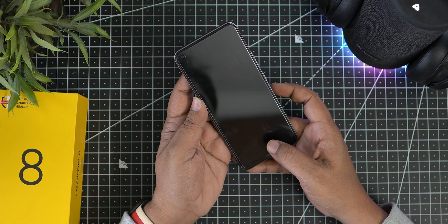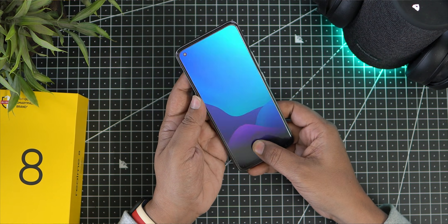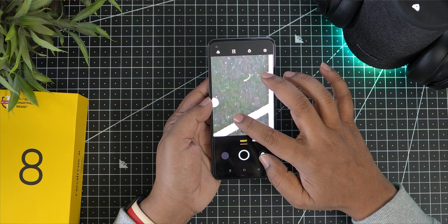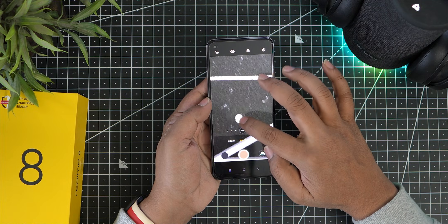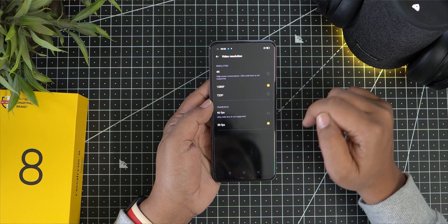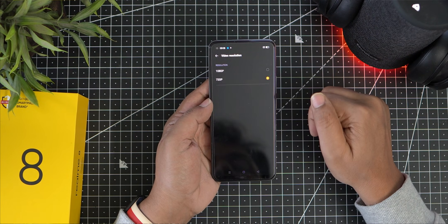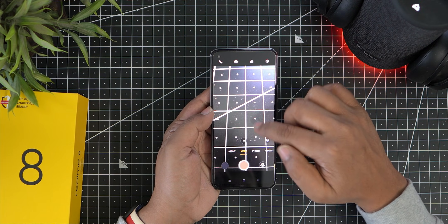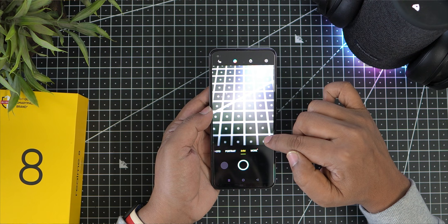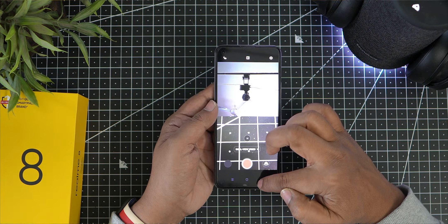Now looking at the camera — we can shoot video in 4K and at 1080p. You can record video on both the front and back cameras. The camera supports AI and HDR on photos, zoom and capture, portrait mode, and a dedicated 64MP mode. There is also a dual view video mode to record from both front and back cameras simultaneously.